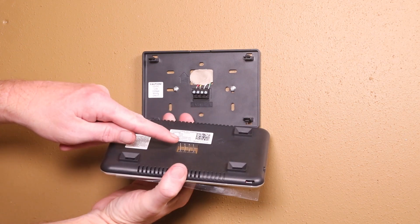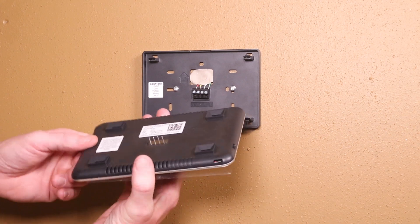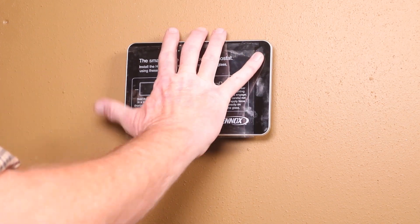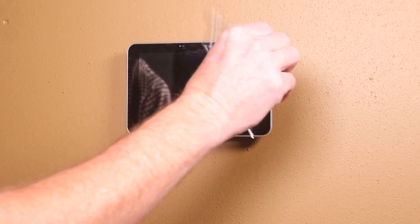Next, mount the display, making sure the connection pins are aligned. Noting the up arrow, press on the display until you hear it snap in place. Be careful not to press too hard, or you may break the display face glass. Then peel off the protective display cover.